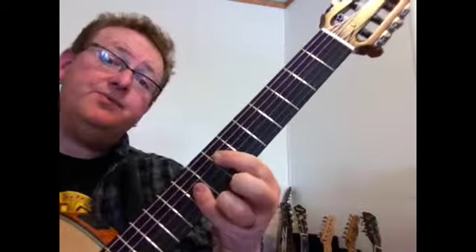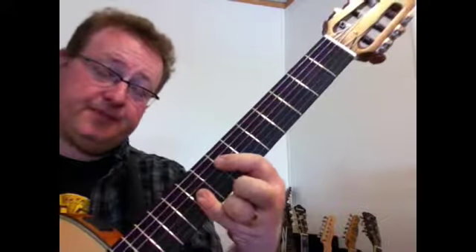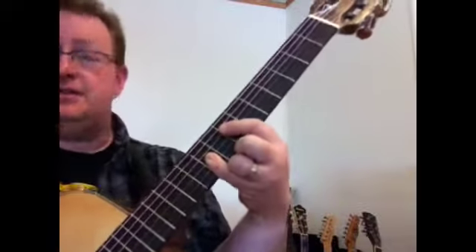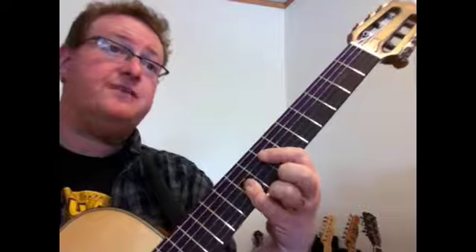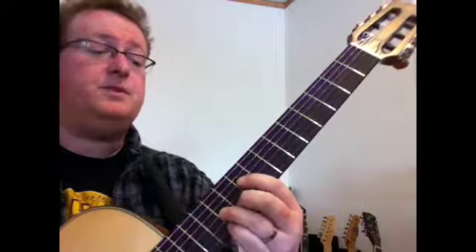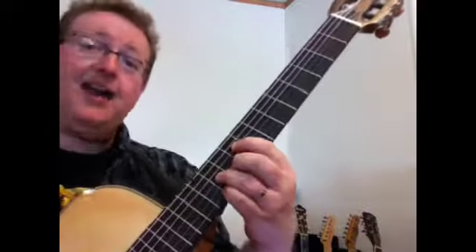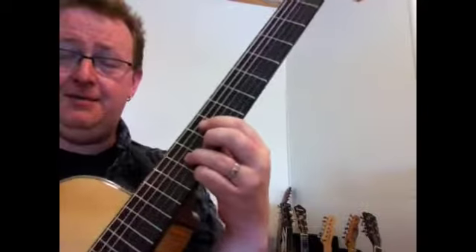Now we're going to go up a semitone to the seventh position and play that first major seventh shape again. That's going to be an A major seven. Now we move up to the five - that is going to be this awesome little seventh grip, which I use the living hell out of. I love it. So it's the ninth position.